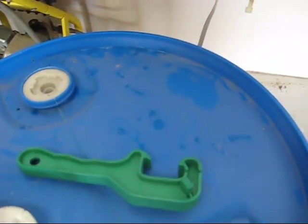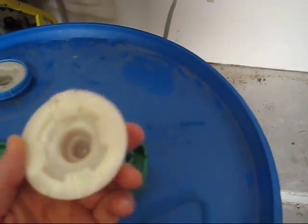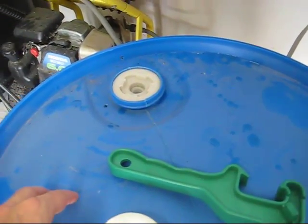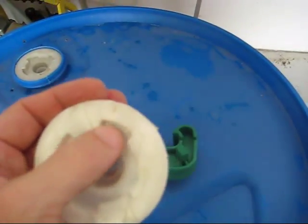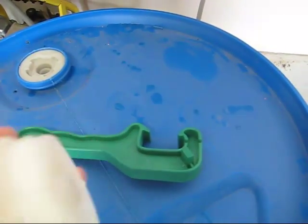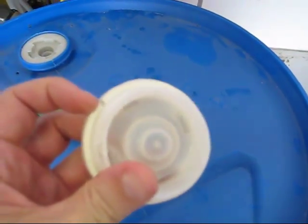One thing I did notice when I pulled this out is that this bung is cracked, and as you can see, I've got water all around here. So this has not been airtight for five years because this bung was torn up when I bought it. I thought it was all right, but obviously you can see it's cracked — it was not sealing properly.